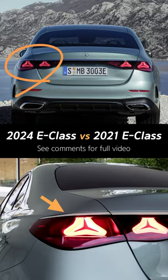The most significant difference at the rear is the tail lamp, which has LED lights designed with the triangular star symbol of Mercedes-Benz. This part appears to be divided.